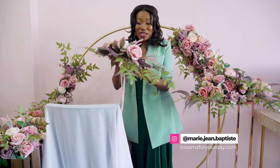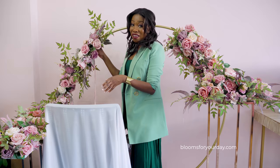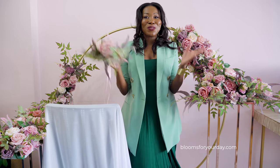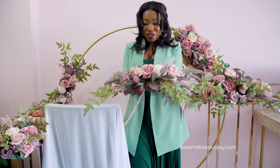You can also use this piece on an arch — just tie it right on. And you can use it on your sweetheart table — just find two and drape them on the sweetheart table. Amazing value for one piece.